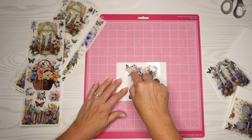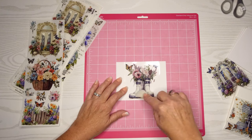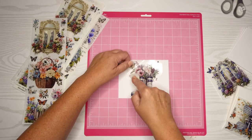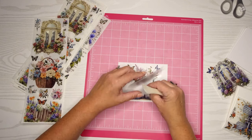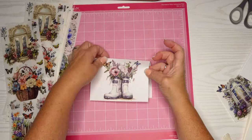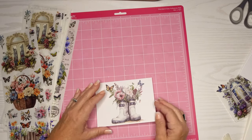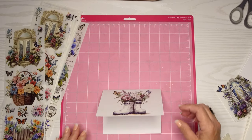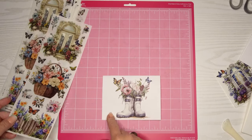I apologize for the glare — that's from my overhead light. I'm just taking a bone folder and making sure the rub-on transfer is all set. You're supposed to take it off very slowly, and that way nothing adheres. If you start to see something adhere, just rub it back over it again. So that's my first one. These come out kind of matte — there's really no sheen to it — but they're very well adhered and look gorgeous.